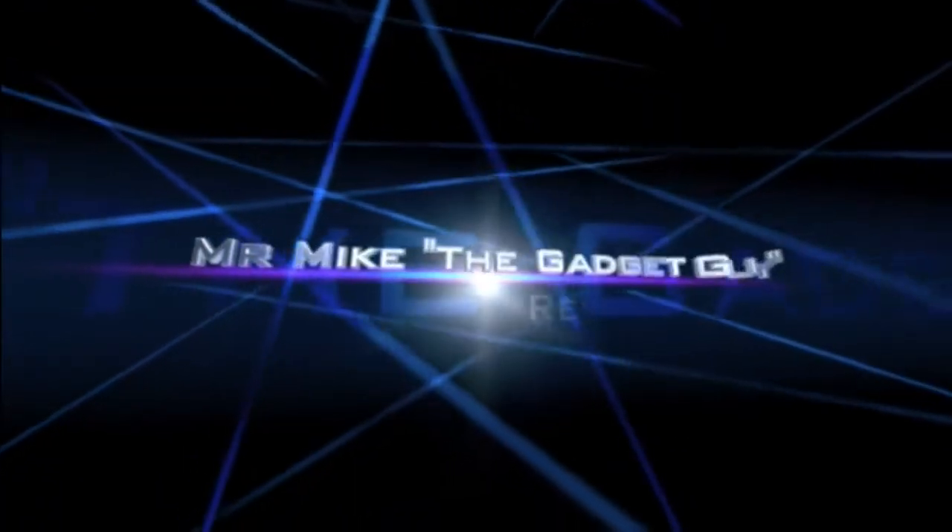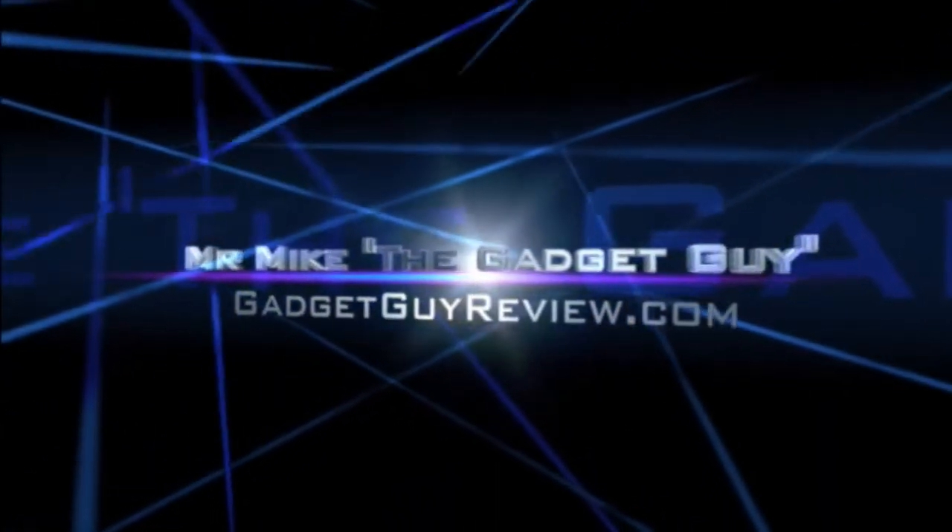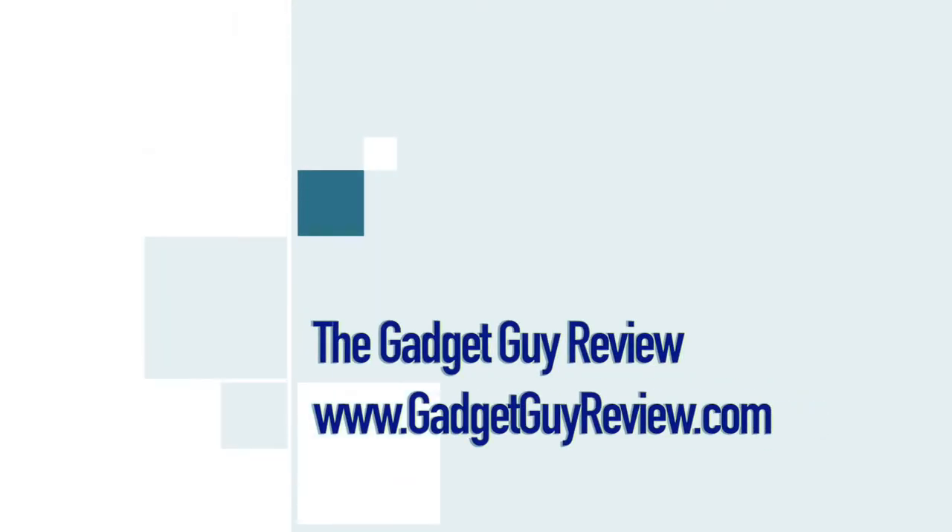For more details, links, and info for the products in this video, please see the video description below. For more videos like this as well as how-to videos, go to GadgetGuyReview.com or subscribe to our YouTube channel. As a top Amazon reviewer, I try to provide useful product videos showing exactly what you're getting, product comparisons, and how things work. See you next time and thanks for watching.